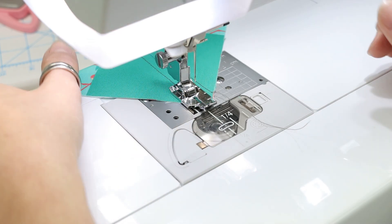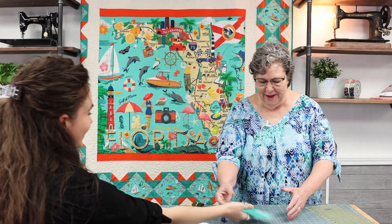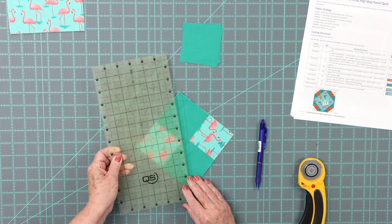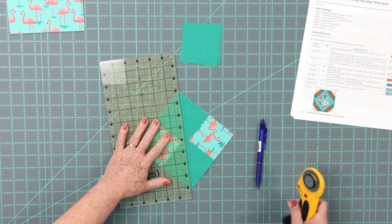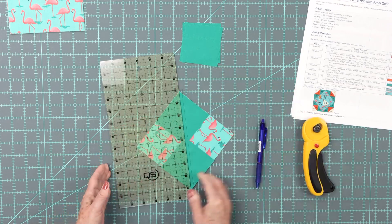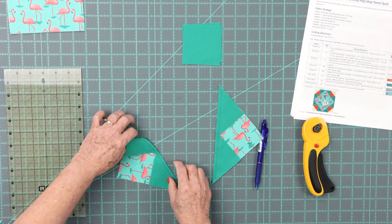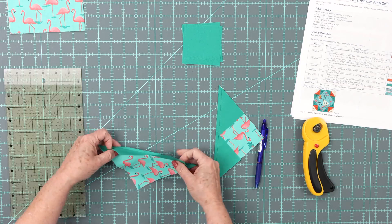I think this whole quilt is good for beginners — it is very beginner friendly. Now we're going to cut on that drawn line. This is when it gets hairy — you're looking at it going, this looks really weird, right?